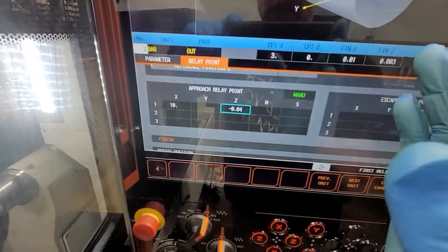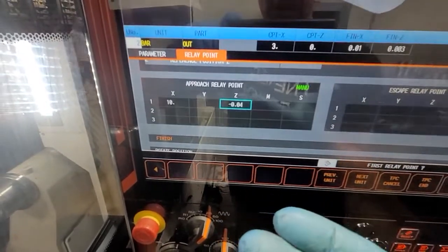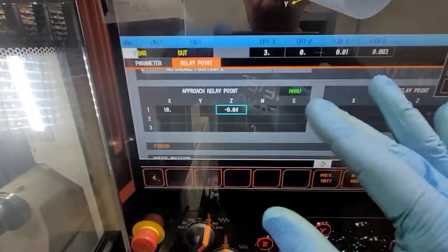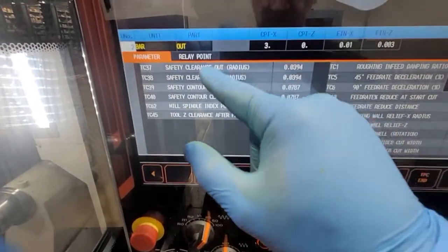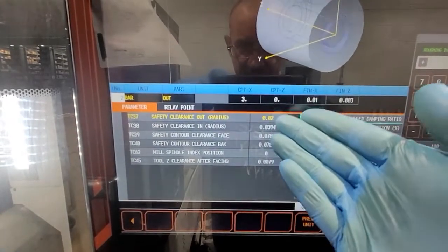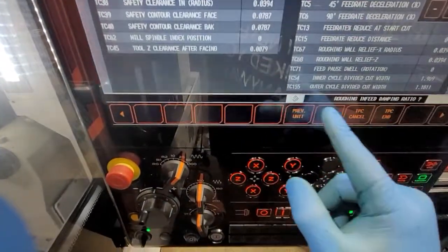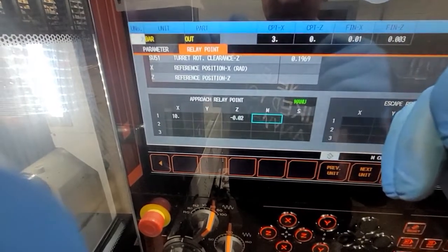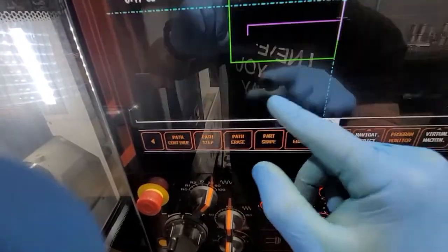I'm sure there's a logic to it. When you always look at the face operation, you go from extra stock to zero. When you're doing OD turning, you go from zero into the minus, really on the machine. I'm guessing that's why they programmed the TPC the way it is. Safety clearance going 20,000, and then relay point is going to be minus 20,000 — so she's going to come 20,000 before the face before she starts cutting.